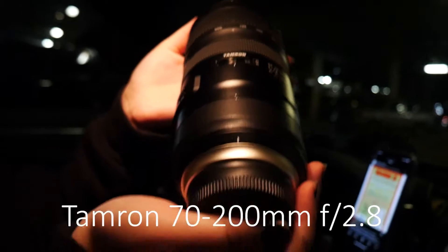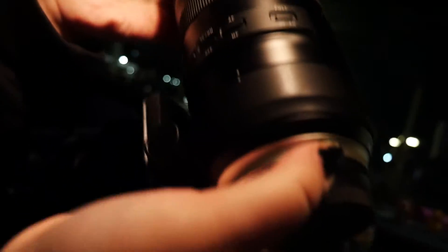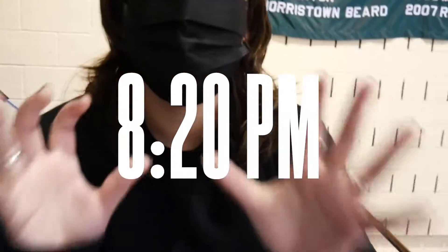And then we have my star lens — this is the Tamron 70-200. This is my main lens, this is the one I always use for sports photography. It's 7:57 right now, we still have like 20 minutes, we're probably going to go in about 15 minutes.